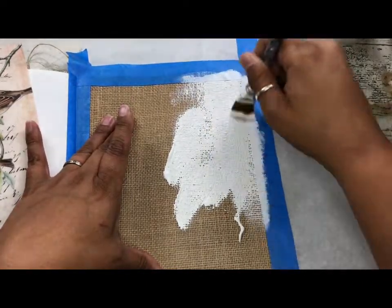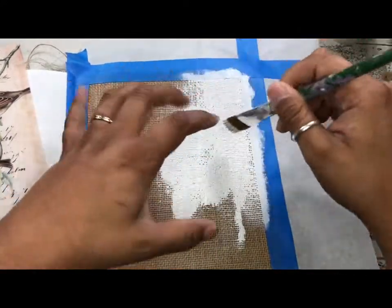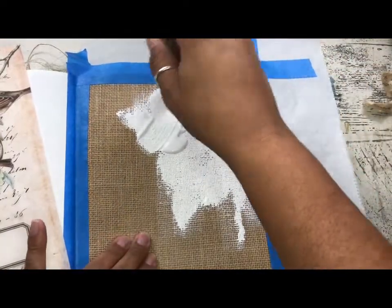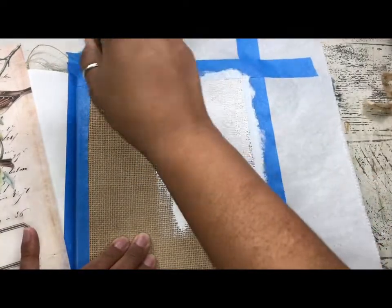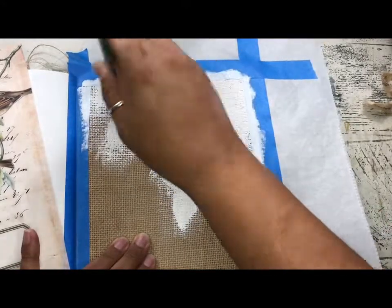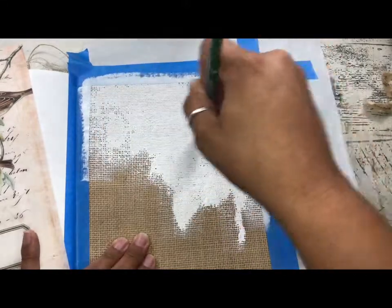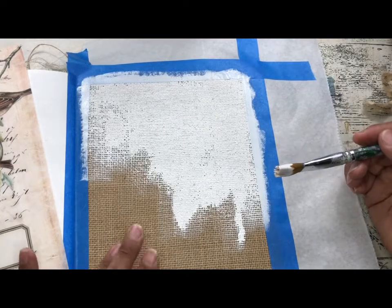I'm going to do a fairly liberal amount of paint, getting it good and squidged into all those textural elements on the burlap page so that our additions have something solid to stick to. I taped off the edges so we have gorgeous burlap frayed edges once the tape is removed. I love burlap — it's just a gorgeous texture. I'll speed that up and dry it as well.